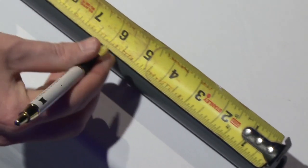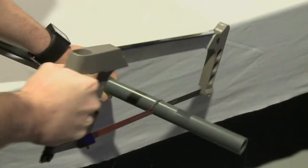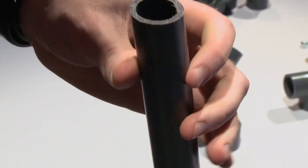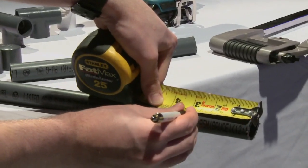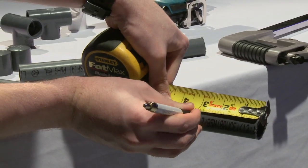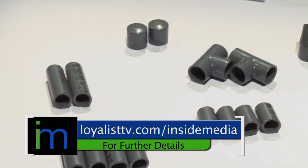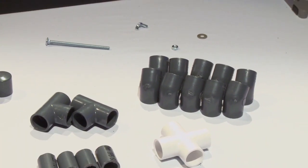First thing you want to do is measure six 6-inch pieces of PVC and then cut them with the hacksaw. Afterwards make sure to clean the ends of the PVC. You can use the first cut piece to measure the next one to save time, then continue these steps for all the different lengths. After cutting your lengths you should have six 6-inch, two 3-inch, four 2.5-inch, and four 1.5-inch pieces.